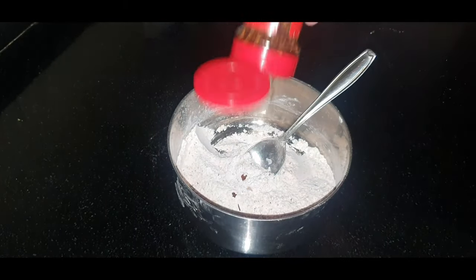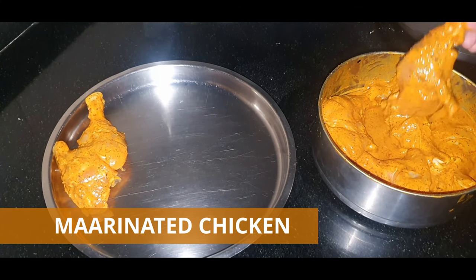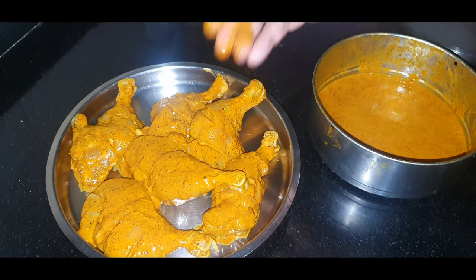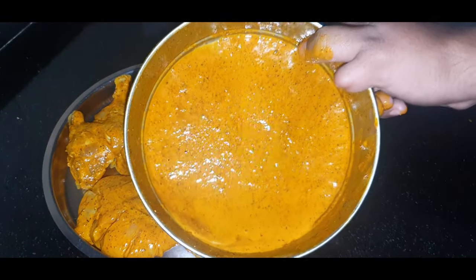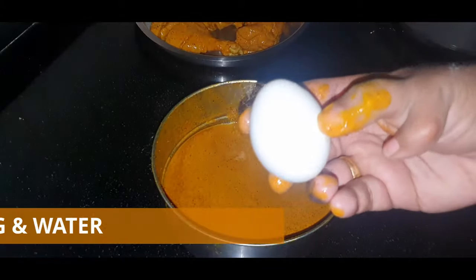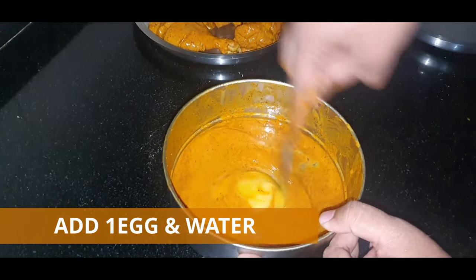After that we'll add red pepper and mix again. Meanwhile, take the marinated chicken out on a plate. The leftover liquid should not be wasted — instead we'll add an egg to it, and that will be used for coating. Once the egg is added, mix it well.